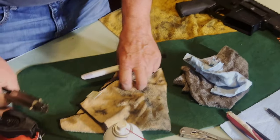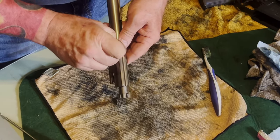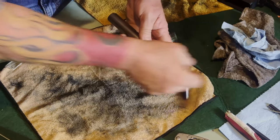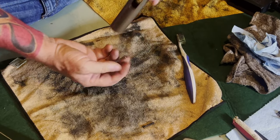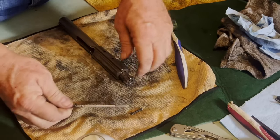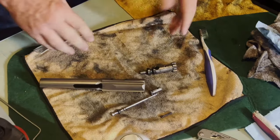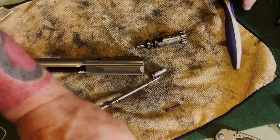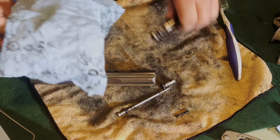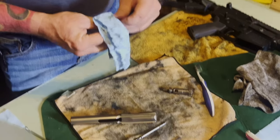Next thing we're gonna do is work on the bolt carrier group. I always throw a rag down so I don't lose my pieces. Here we've got our cotter pin for holding our firing pin — sometimes these can be a little troublesome to get in and out. Pull it out, set it aside, slide the firing pin out. You can see all the gunk on the firing pin right there — it's got quite a bit of junk on it. I'll spray all this stuff down, give it a quick wipe, then go back in and scrub it to get the excess junk off before I wire brush it.